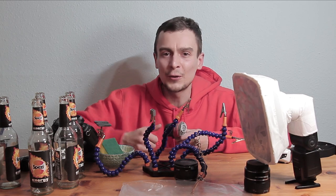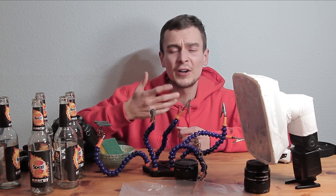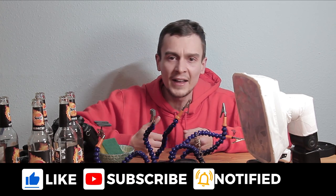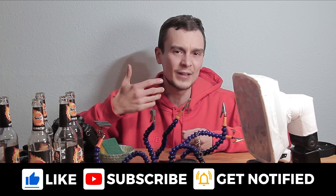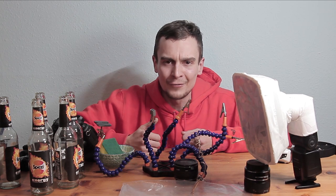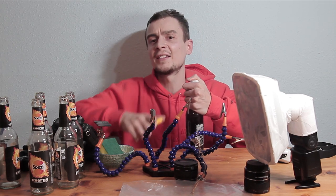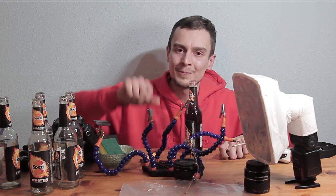Those are my five macro hacks to improve your photography. If you enjoyed the content, please leave a thumbs up — I really appreciate it. If you're walking away with some fresh inspiration and want more, hit the bell notification and subscribe to make sure you get notified when my next video comes out, usually every Friday. Stay creative, keep shooting, and have a good time!